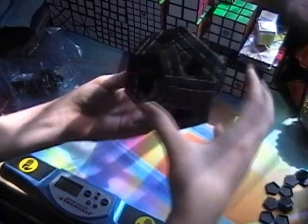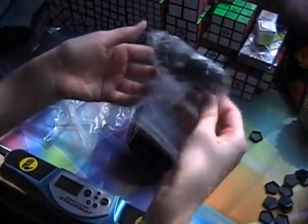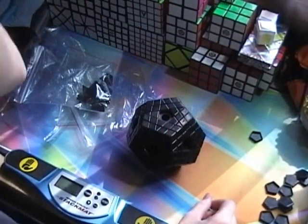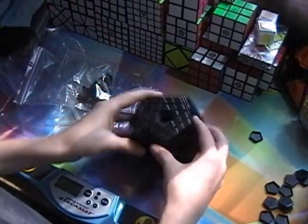So yeah, this is my gigaminx. They also sent a bunch of extra stuff just in case anything breaks or you lose anything, which is very nice. Good job Cube4You — this is a very fun puzzle, good job.